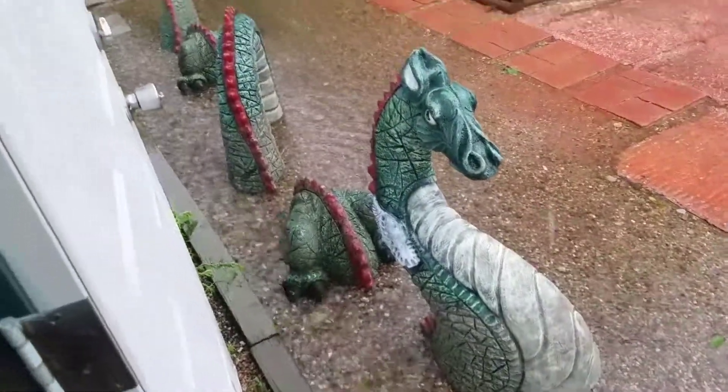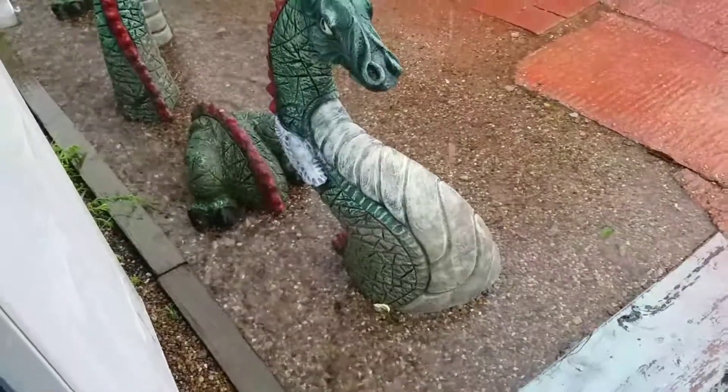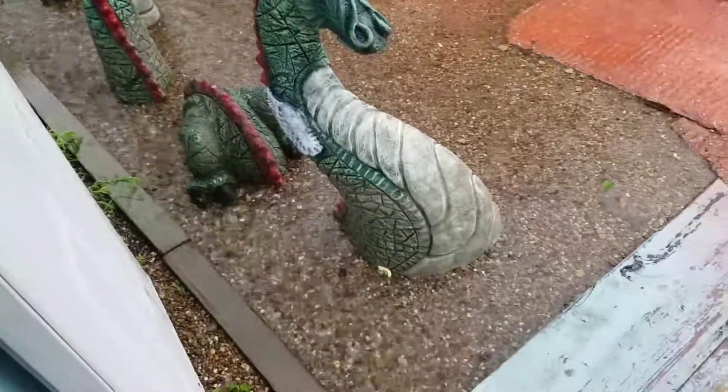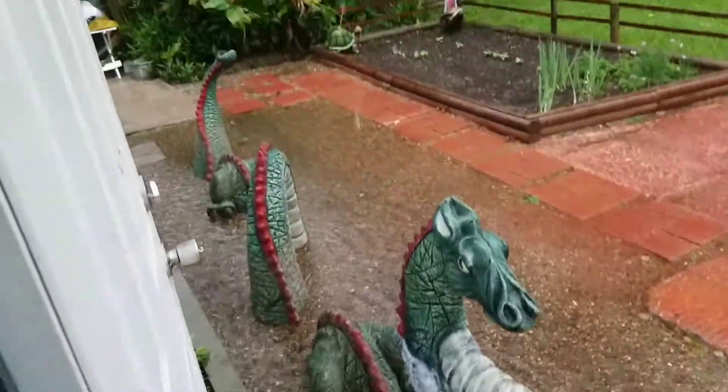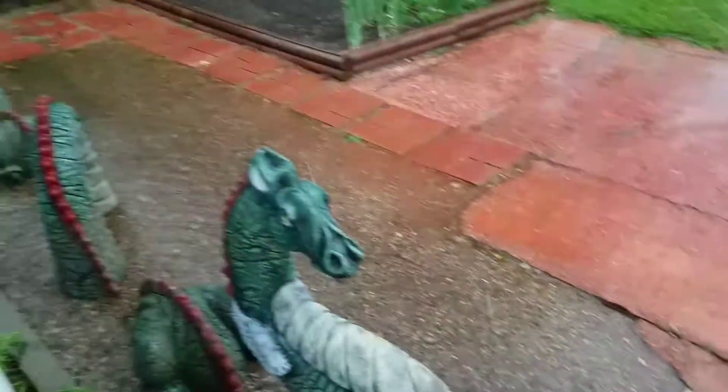Look at how much rain we got — my drain is swimming! That's probably about an inch or so deep. It all rolls off that way, comes all the way off the patio and rolls away from the pond.